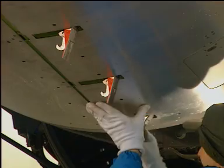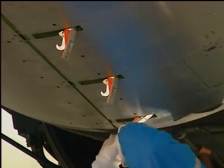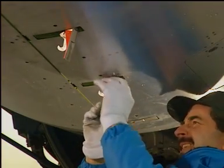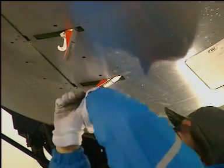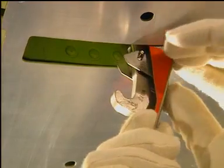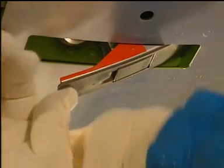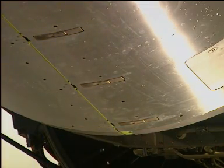Push the left and right core cowl doors together until each latch hook engages in its clevis. Engage each core cowl door latch as follows: push up each handle until the trigger engages. Pull the end of each latch handle down with sufficient force to make sure the trigger holds the latch handle.